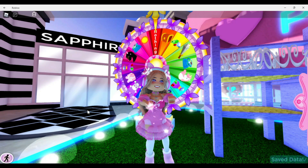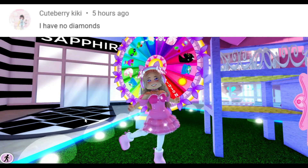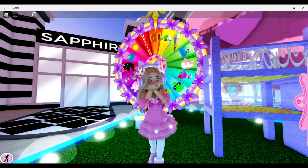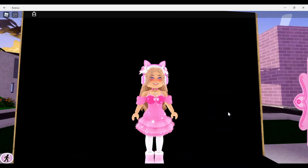Before we get started with the video, the comment shoutout goes to cuteberry_kiki. A comment shoutout makes you want to like, subscribe, and turn on that bell notification so you never miss when I post — and you might become the next comment shoutout. We've landed on 300 diamonds!